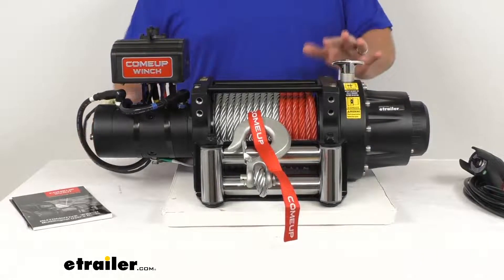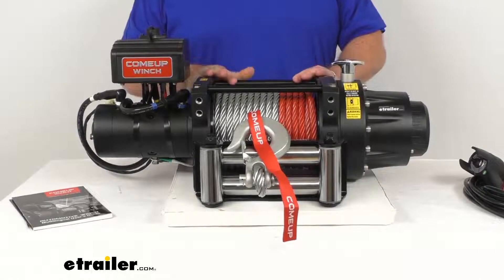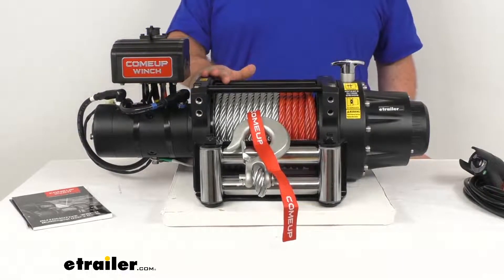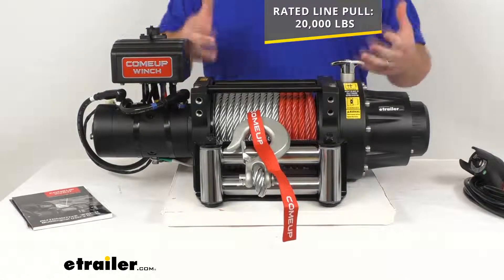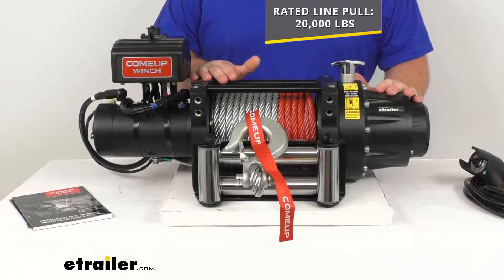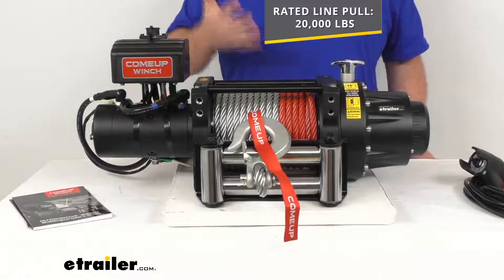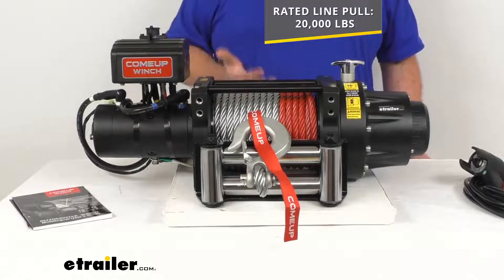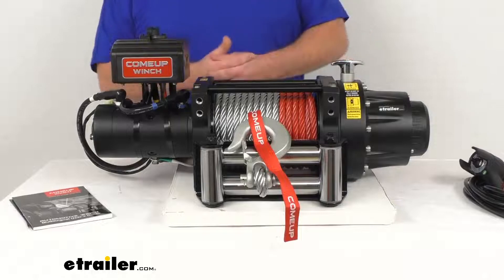This is far more than I would need on any of my vehicles at home, but this does have a rated max static load line pull of 20,000 pounds, so it is a very strong winch. It is perfect for your work trucks, Jeeps, and other off-road vehicles with a maximum gross vehicle weight of 13,400 pounds.